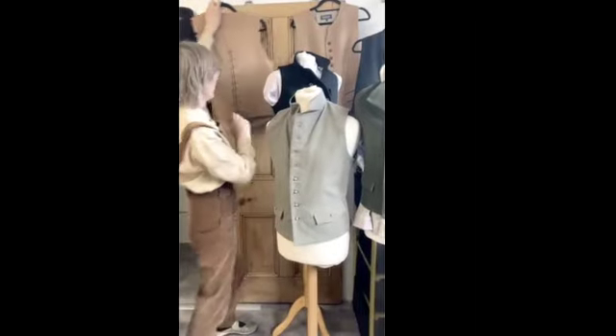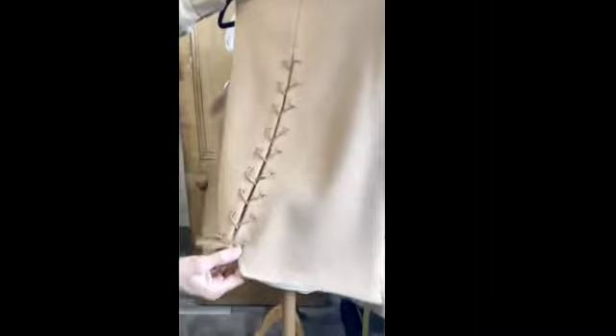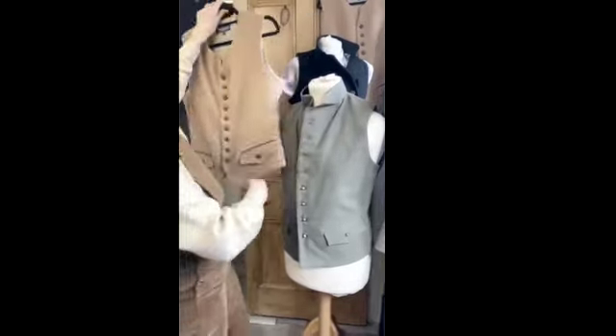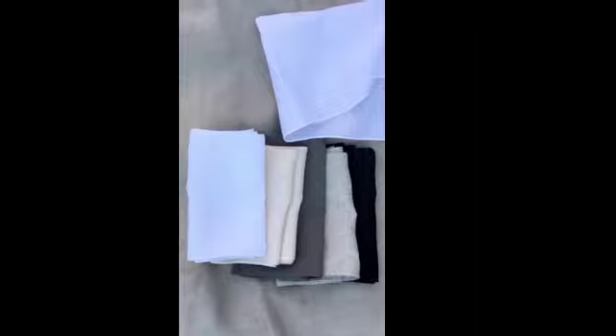We call this our Outlander lace-up waistcoat, which has a lace-up back with a little tongue underneath. It's made of wool cavalry twill and it's very warm to wear. Again, it is lined in linen.